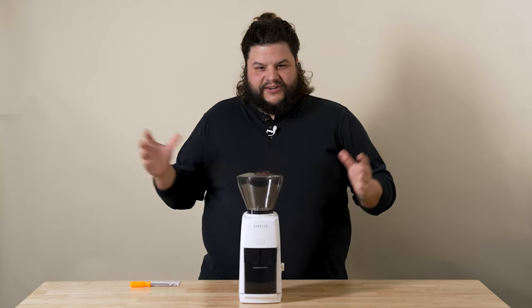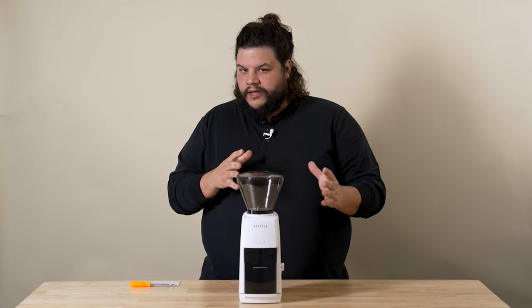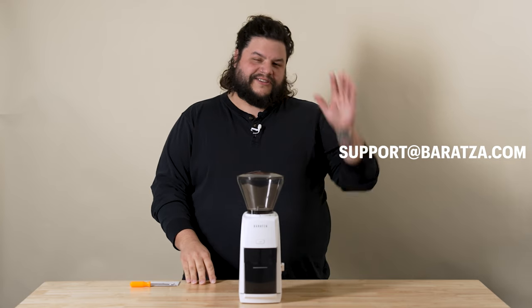And that's how you shim your Encore ESP. If you have any questions about shimming, grind quality, or grind size, please reach out to us at support at Brasa.com. My name was Josh — thanks so much for watching.